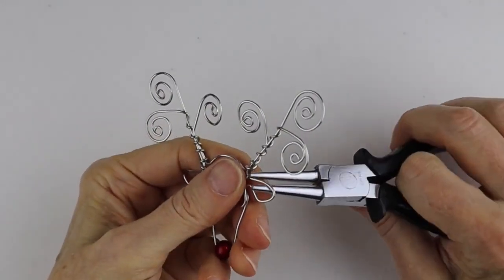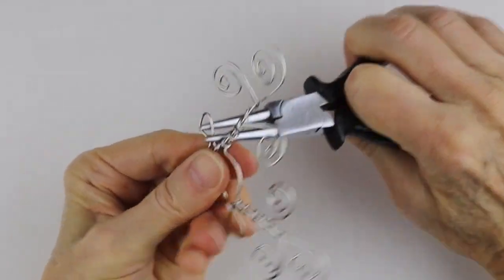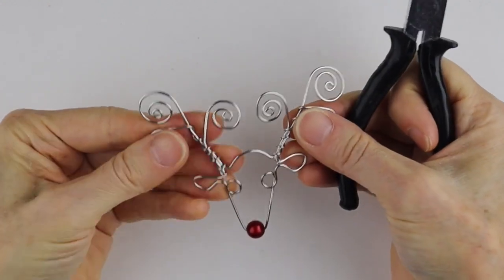The antlers are done. If you need to adjust the ears to make them stick up more, go ahead — whatever you need to do to adjust it is great.